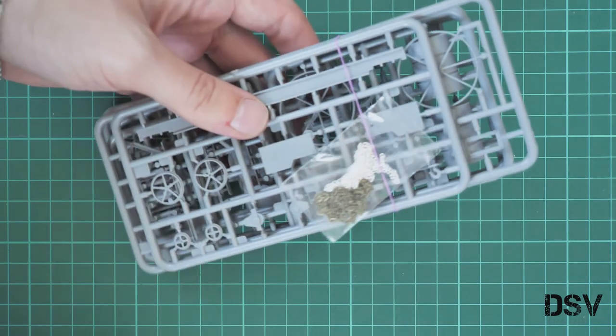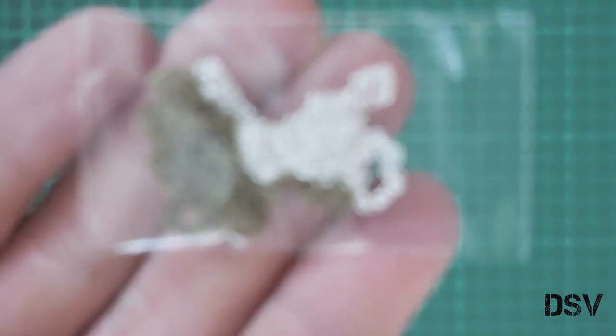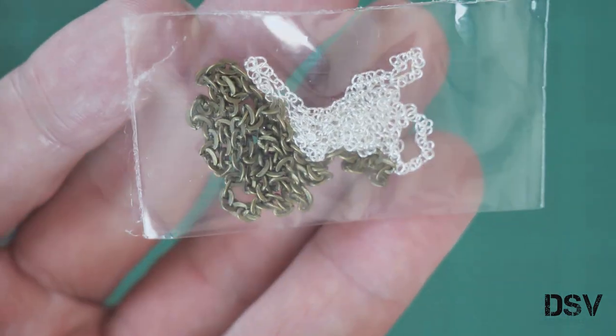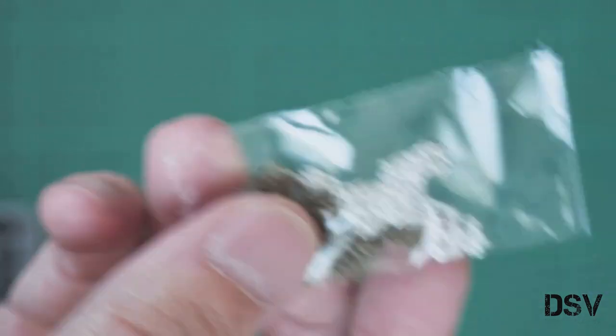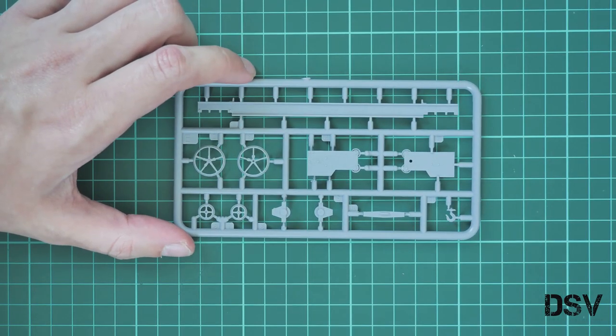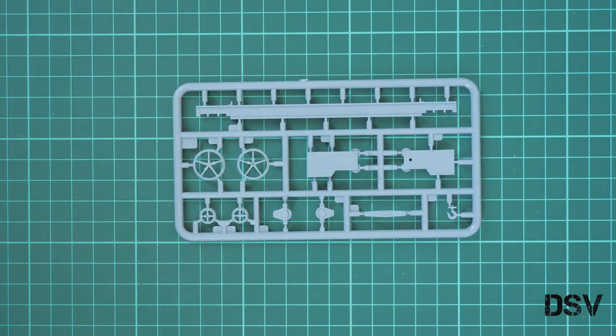We also have a set of sprues connected with a rubber band. First of all we have this chains set — as you remember, these are real metal chains, so you can include them in your build. That's a really cool bonus. Next we have sprues interconnected with a rubber band, and here as far as I can guess we have the parts for the oxygen tray.